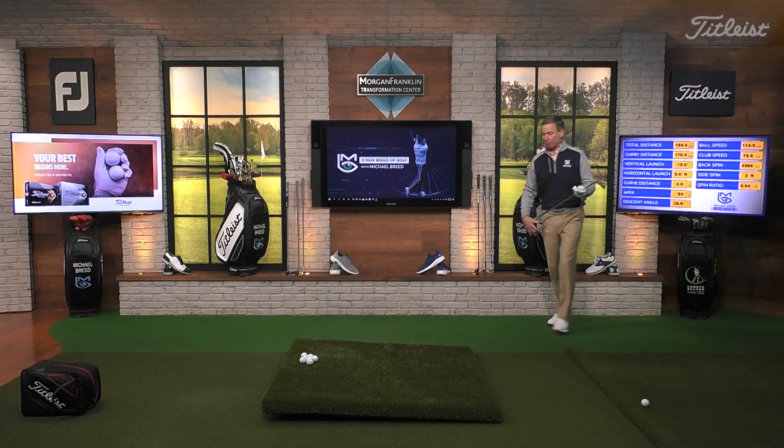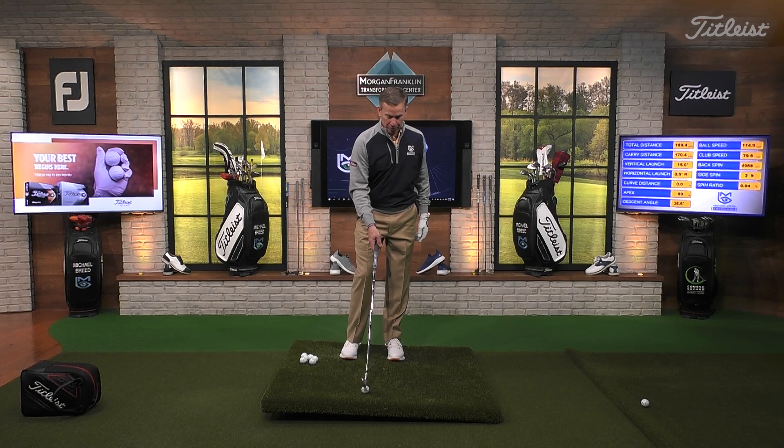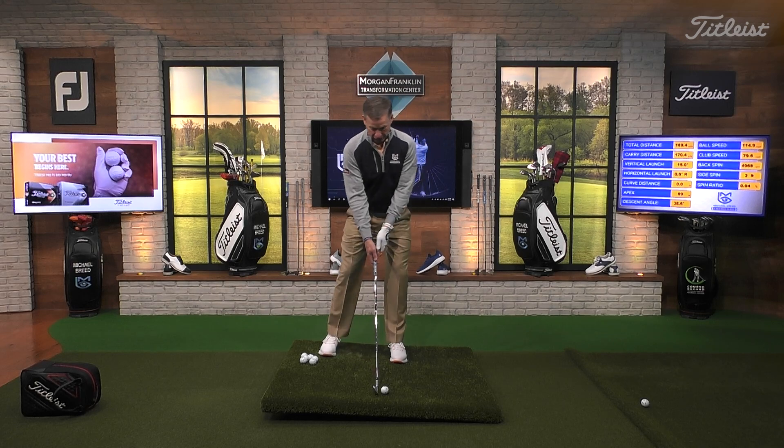How do we execute the shot? One other thing you're going to do is open up this club face. When you open up the club face, we're going to get a trajectory back to our standard. I should get a launch of 17-18 degrees, a carry of about 175, and ball speed of about 115, with a 90-foot apex - that's what I'm expecting to get out of this.